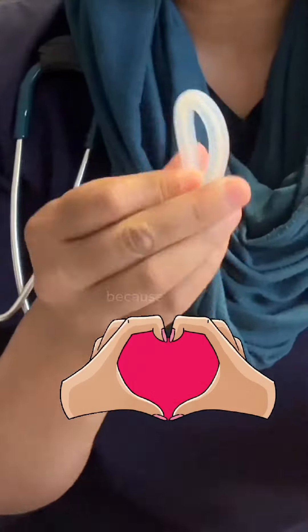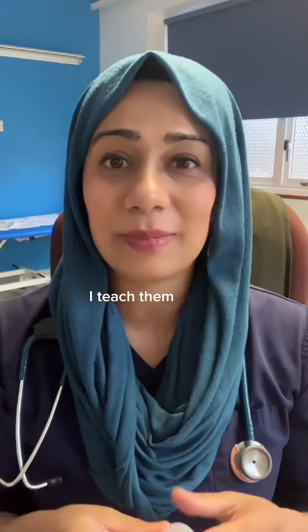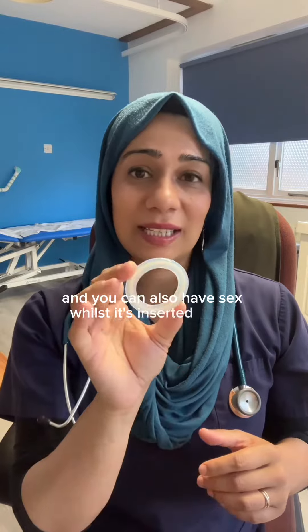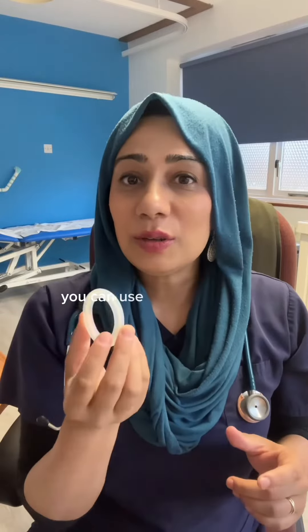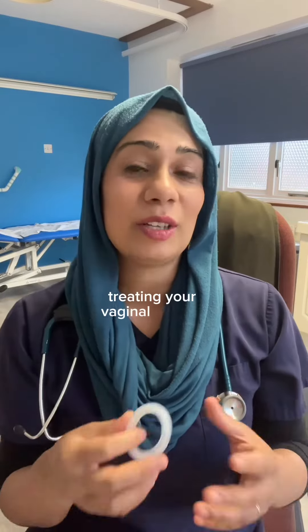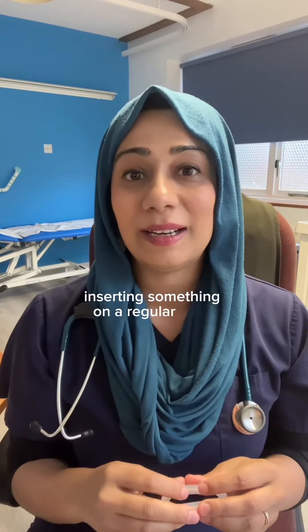For some patients they love Oestring because they can put it in and take it out themselves. I teach them in my surgery how to do that, and you can also have sex whilst it's inserted or just take it out if it feels uncomfortable. You can use this alongside vaginal moisturisers and lubricants as well, and once it's in it's there working away treating your vaginal atrophy without you having to think about inserting something on a regular basis.